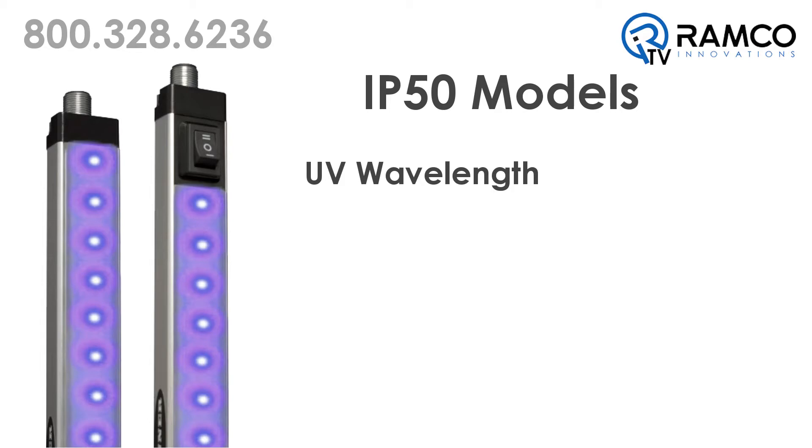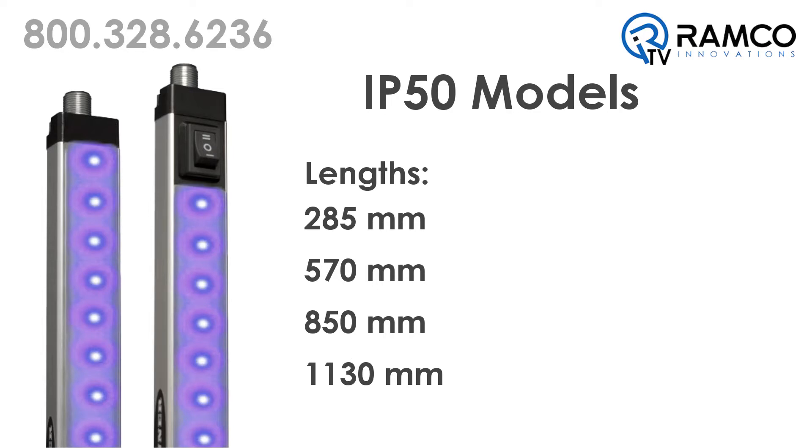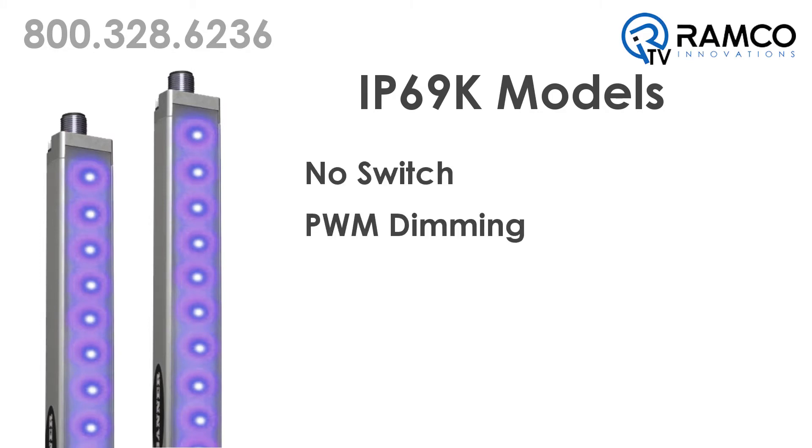The IP50 models are available with a UV wavelength of 395 nanometers, and four lighted lengths including 285 mm, 570 mm, 850 mm, or 1130 mm. These models come with a clear glass window.